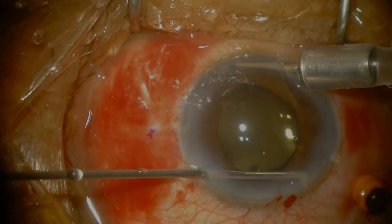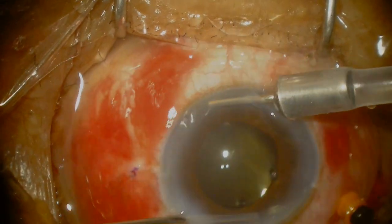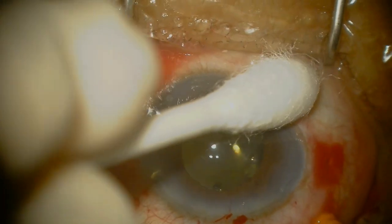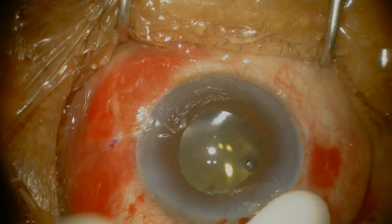My last tip here is to always do a peripheral iridectomy. Use the cutter with a low setting and do at least one PI, and in some cases where you have a lot of iridodonesis, I would recommend doing two PIs. And this is the case completed. Thank you very much for your attention.